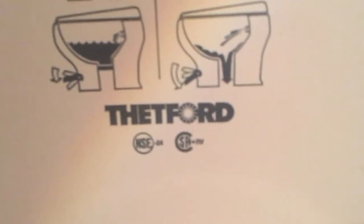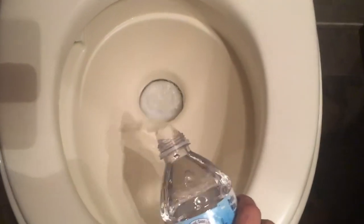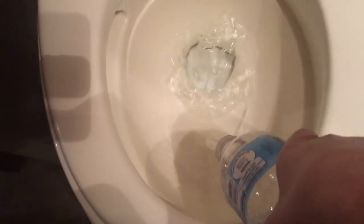I'm going to put some water in it so I can flush it for you guys. Like I said, there's no running water in here right now because we have it parked outside our house. So there we go — that's the toilet full of water.